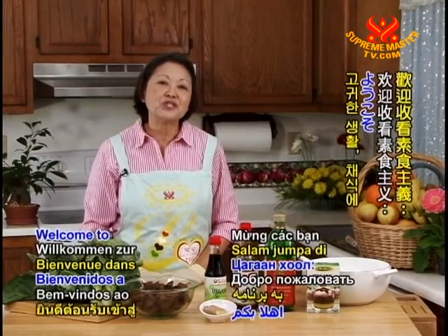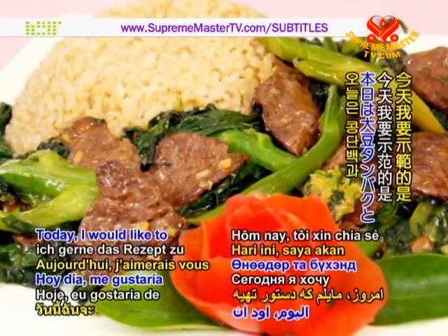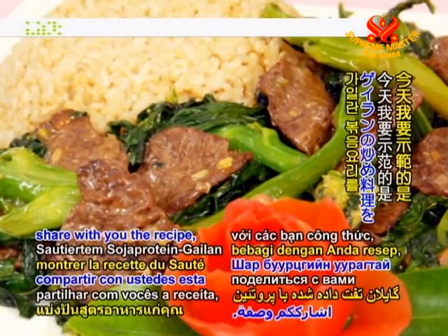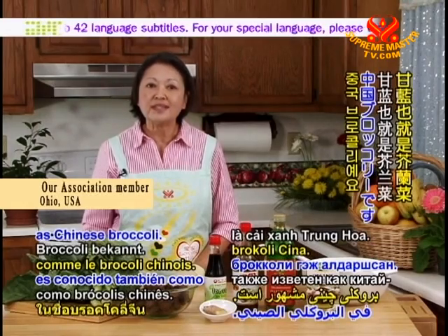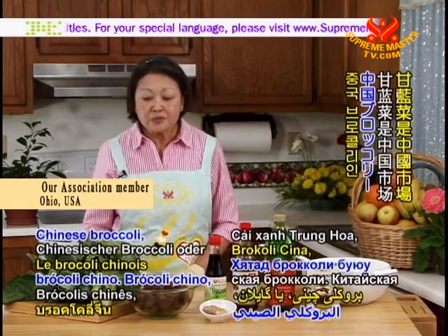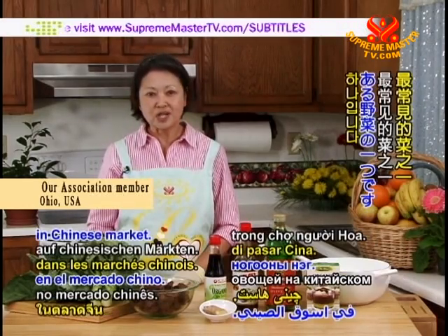Welcome to Vegetarianism, The Noble Way of Living. Today, I would like to share with you the recipe Soy Protein Saté Gailan. Gailan is also known as Chinese broccoli, and it is one of the most popular vegetables in the Chinese market.